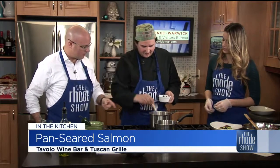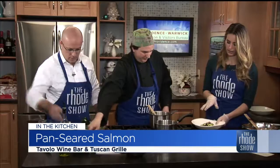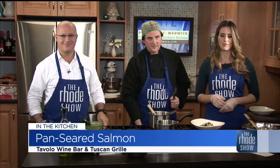Then I put it in the blender — and that's it. Nice and easy. All right, we have our bed of edamame and black bean salad, and we're going to get the salmon on top of that and top it with a little sauce. Don't forget, you can find this recipe on RoadShow.com.